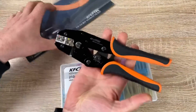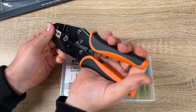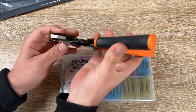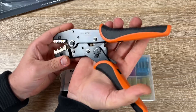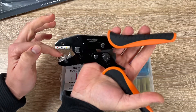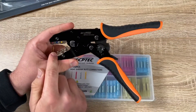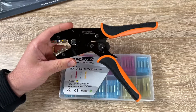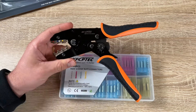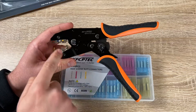We have a precise crimping die set with color markings that are easy to identify the right terminals. There is an adjustable compression wheel to ensure uniform crimping each time. You can adjust it, but you don't have to — it matched perfectly right away from the factory. We also have a built-in ratchet with safety release, which effectively reduces the loss of terminals.